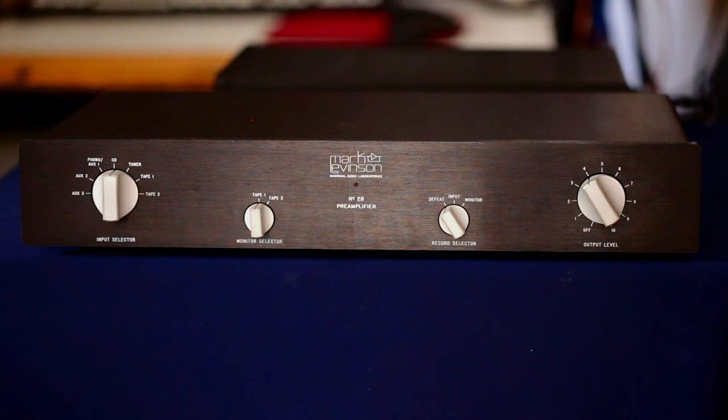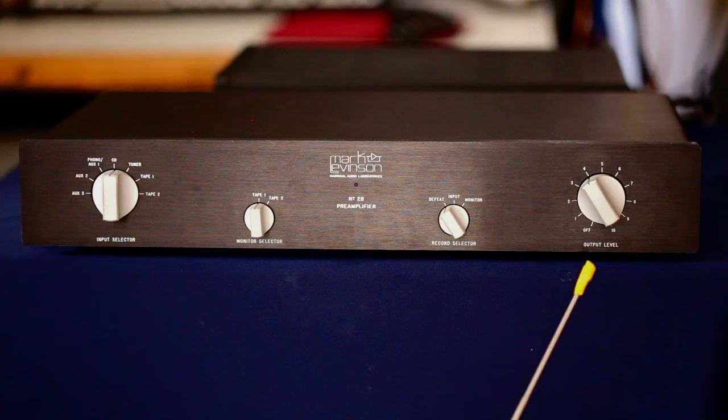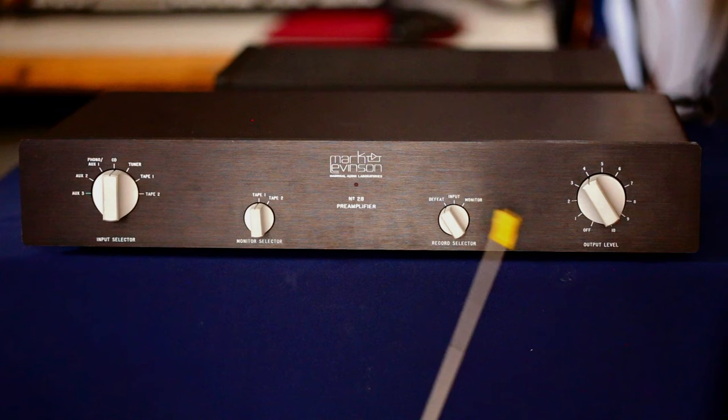Here is a front view of the Mark Levinson Number 28, and we'll start on the right with their output level control, which most people would call a volume control. It does have an off position, and when you move it to the off position it actually makes contact with a little micro switch and totally kills anything from going to the output of the preamplifier. We have a record selector with an input monitor and defeat position.